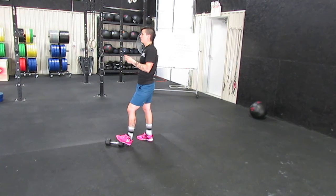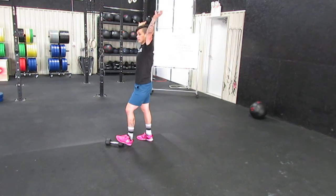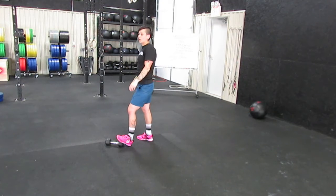I'm going to show you the Turkish get-up first, and then I'll show you the overhead squat and also a variation we can do if we struggle with that, because it does require a lot of mobility. If you struggle with a normal overhead squat with two hands, you're probably going to struggle with one hand — it's even harder — but there is something we can do and we'll go over it.